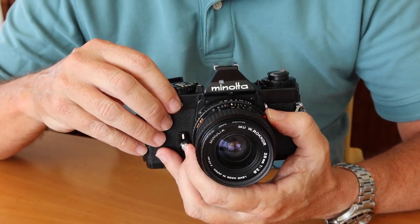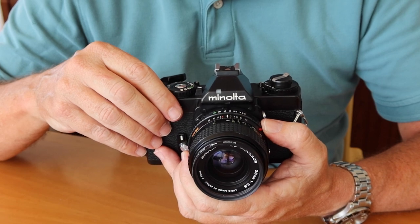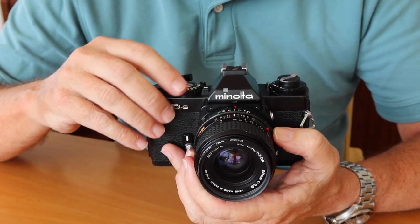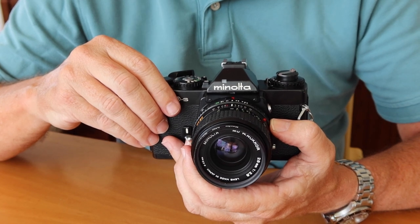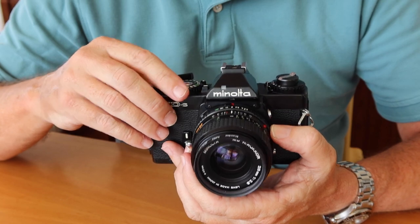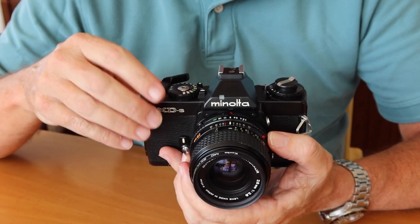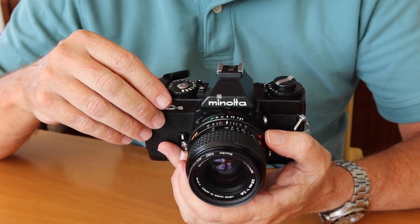The advantage of shutter priority is this: if you're shooting in aperture priority mode and you move to a darker situation and forget to open up the aperture, the shutter will be open for a long time — sometimes several seconds — and it's not really possible to hold the camera still for that long, so you're likely going to get a blurred image. If you are using the shutter priority setting, you can set the minimum shutter speed and won't have to worry about the camera choosing a really long shutter speed and giving you blurred images.